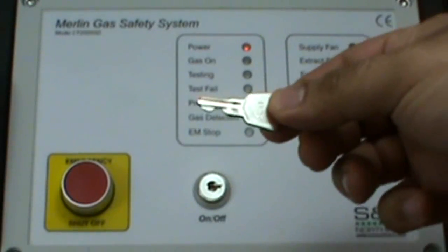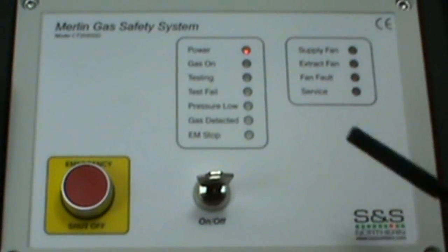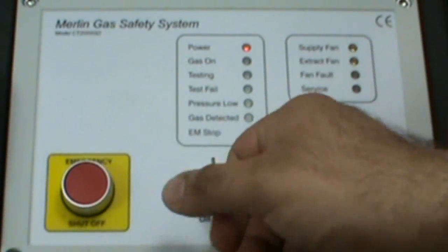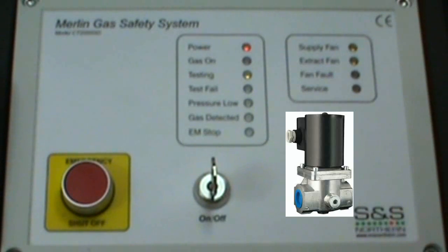A key is required to turn on the device. The power LED indicates that the Merlin 2000 has power. Once the key is turned, the system comes on and goes into its initial test mode. The gas solenoid valve opens up, fills the pipeline with gas and closes. Then the Merlin 2000 monitors the pressure along the gas pipeline for 30 seconds.